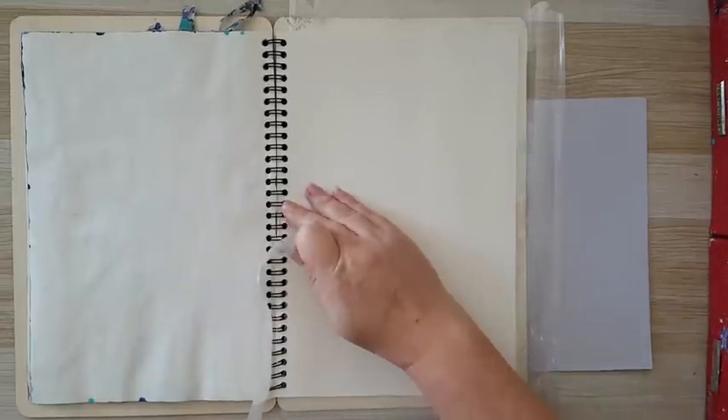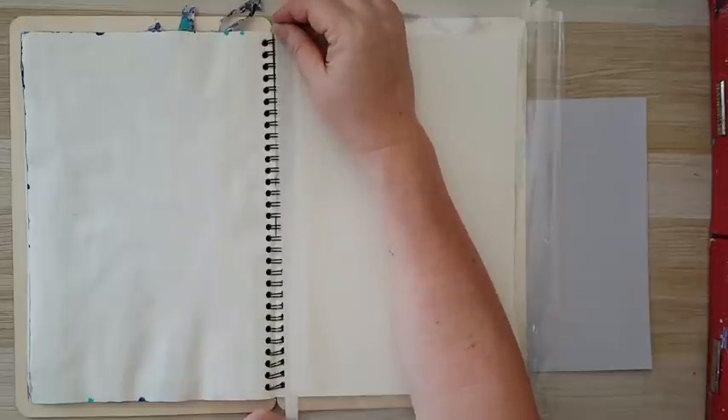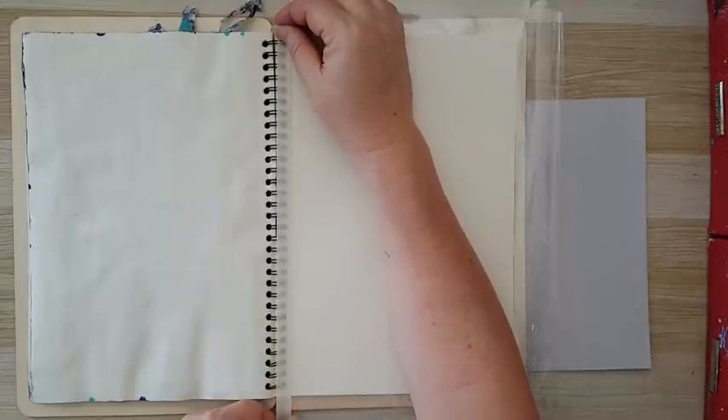Hi everyone, journal page today and I'm working in this sketchbook. I want to do something on this page — it's partly planned — and I just forgot to protect the spiral here, so I'm going to put a little bit of masking tape on it.